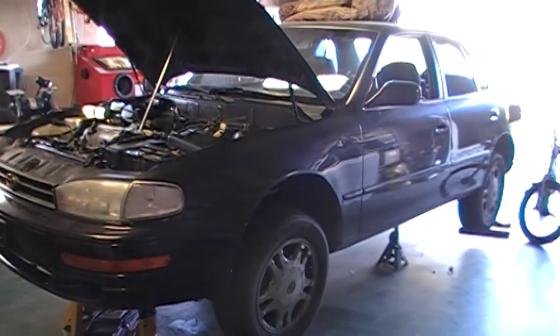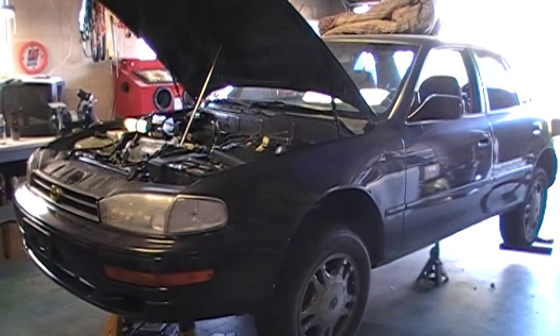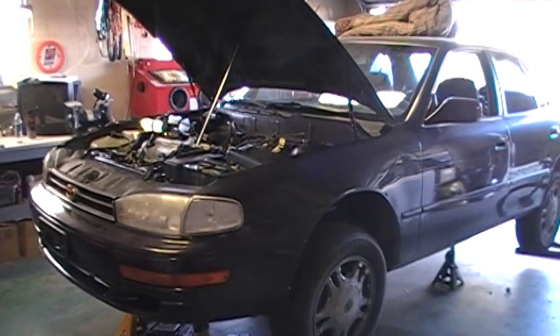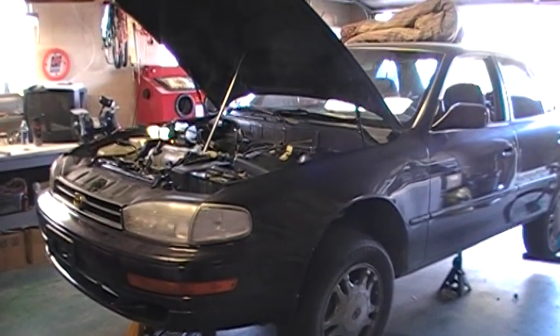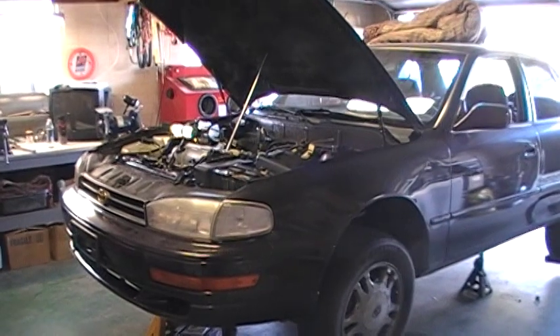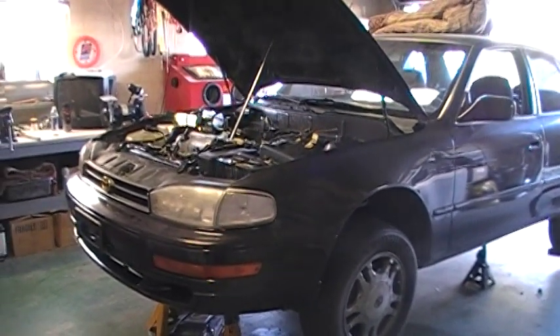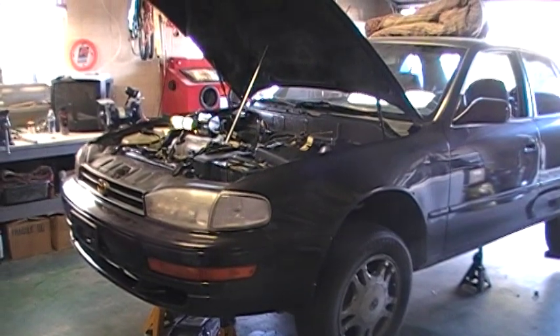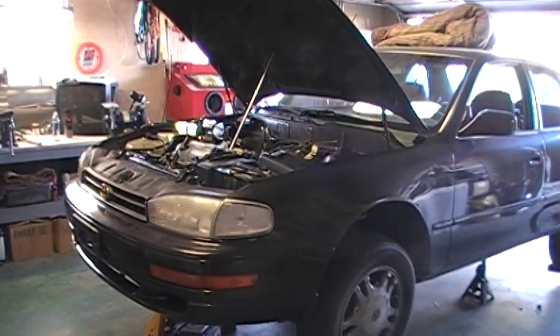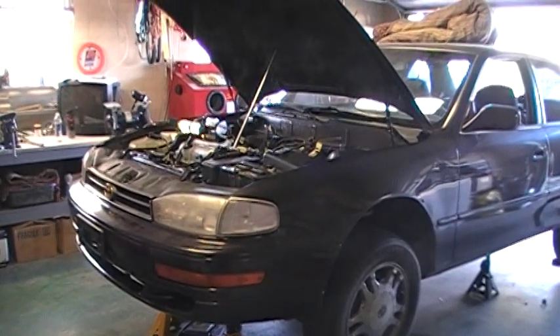What we have here is a 1992 Toyota Camry with a 3.0 V6. I decided to make this short video as a couple of little tests — first of all I'm putting up a YouTube channel and I'd like to try to post this and see how it goes. The project I'm working on with this car is simply to replace the valve cover gaskets.